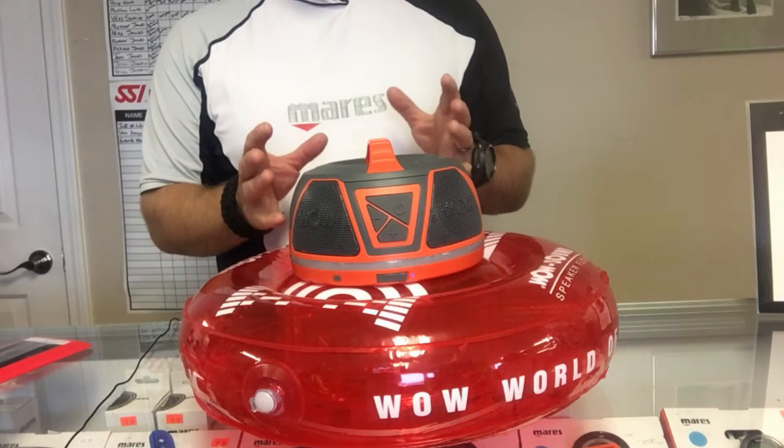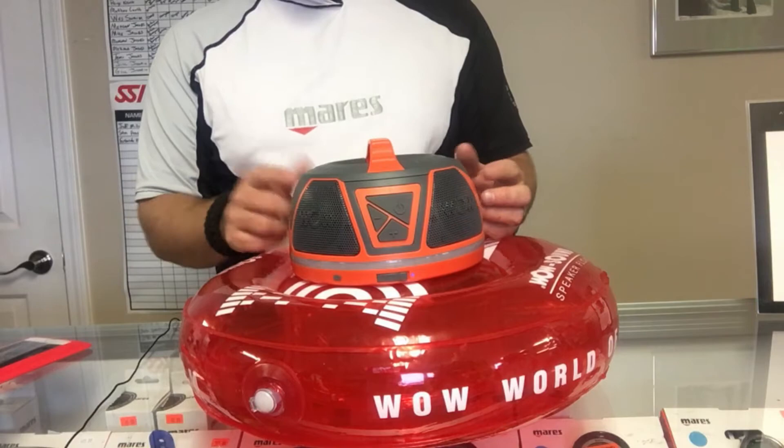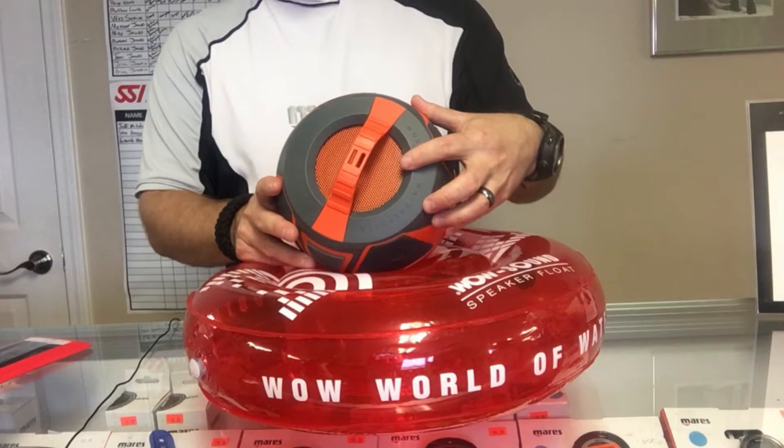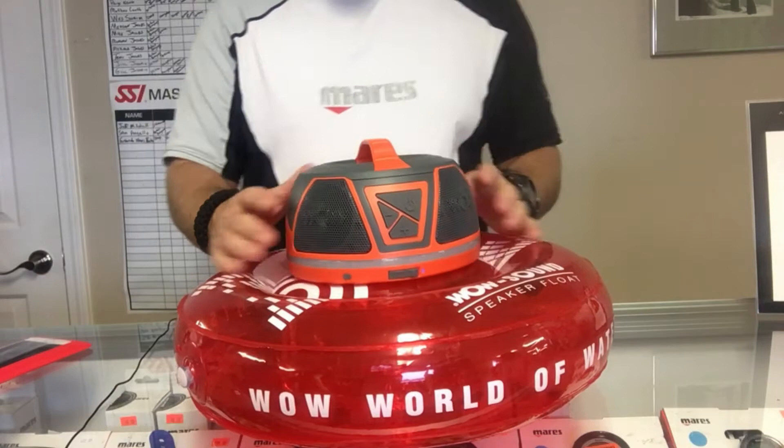Let's take a closer look at the features. You're gonna get four external two-inch speakers that go all the way around — two on the front and two on the back. You're also gonna have one four-inch passive bass speaker, basically a subwoofer, up on top. There's a carry handle on it as well, making it easy for portability.